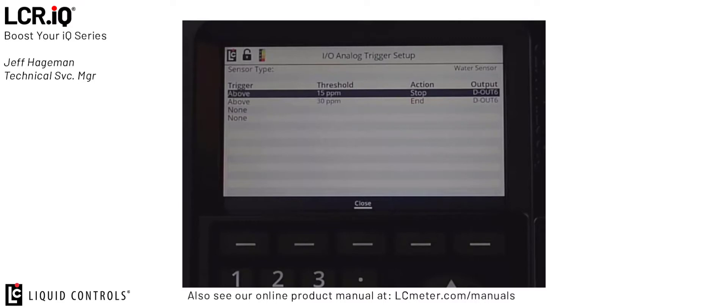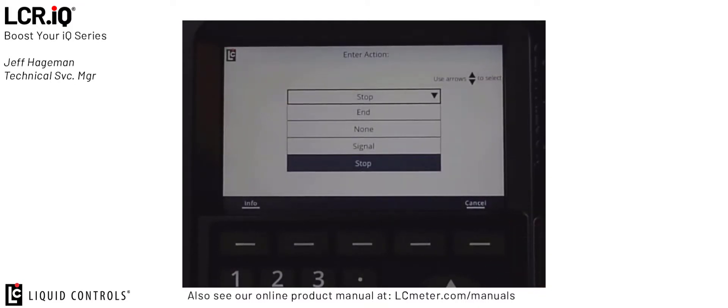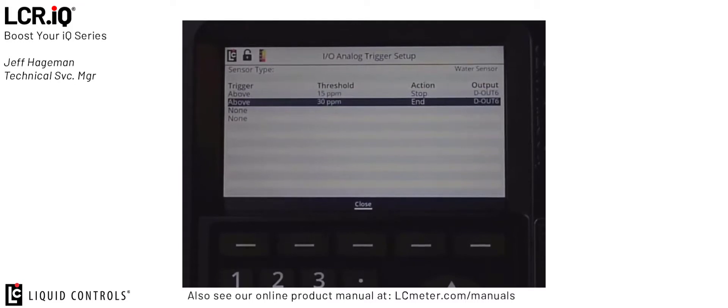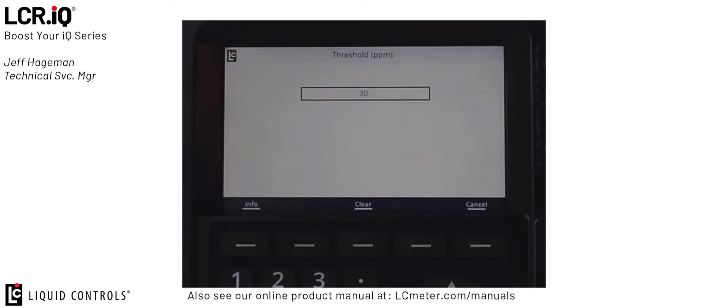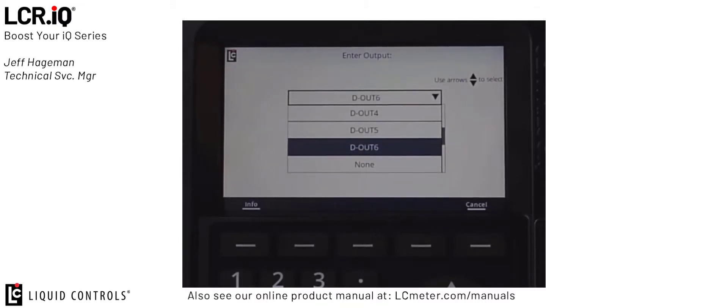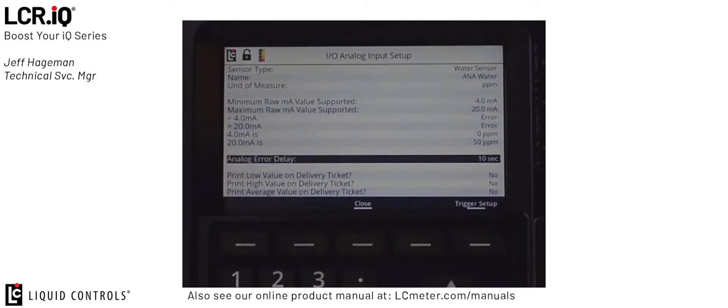The IO Analog Trigger Setup is used to set up trigger values in the software. The JIG requirement has two triggers that we want to set. The first: above 15 parts per million, we want to stop or pause the delivery, and we want to trigger a digital output — in this case digital output 6, which is connected to a blue indication lamp. The second trigger is set above a value of 30 parts per million. This time, we want to end the delivery and terminate the transaction, and also trigger digital output 6. Once you've set up your triggers, you can close out of the trigger setup, and once all your analog input is set up, you can close out of the analog input. The basic settings for the sensor are now complete.